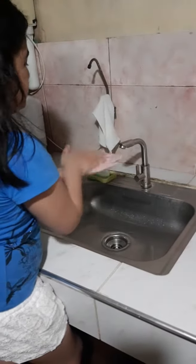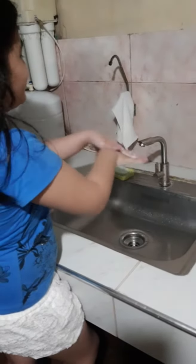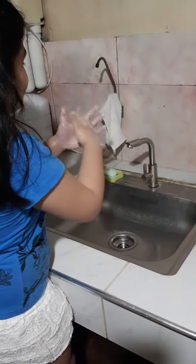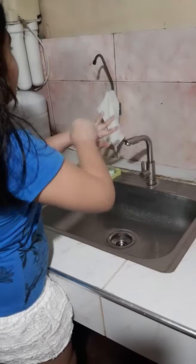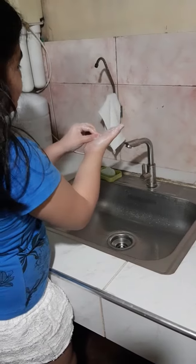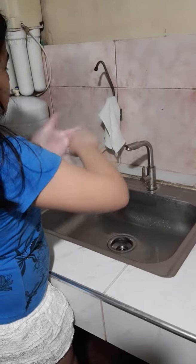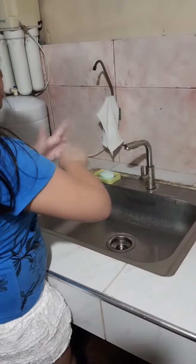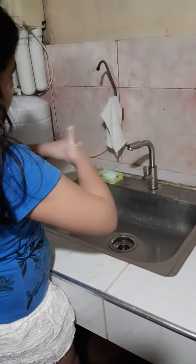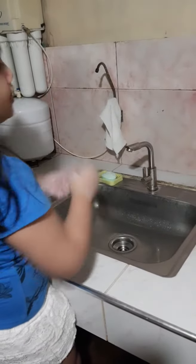Let's go sing Happy Birthday twice. Happy birthday to you. Happy birthday to you. Happy birthday, happy birthday, happy birthday to you. Happy birthday to you. Happy birthday to you. Happy birthday, happy birthday, happy birthday to you. So that's done.